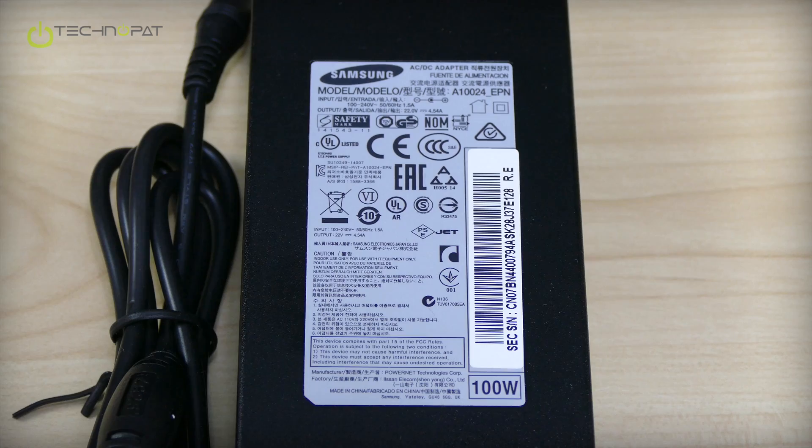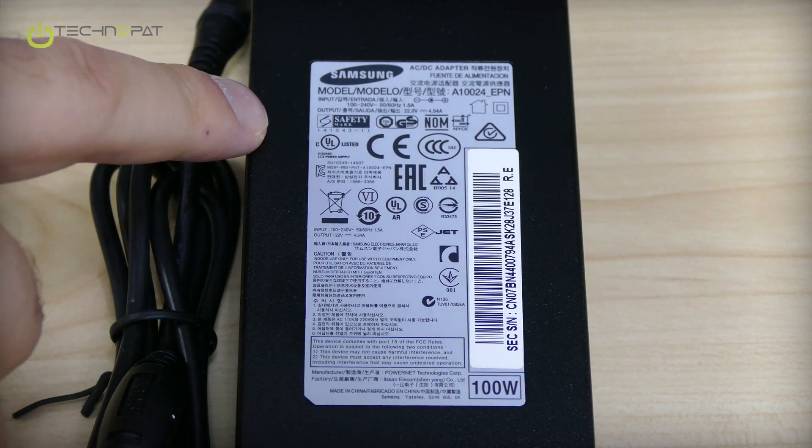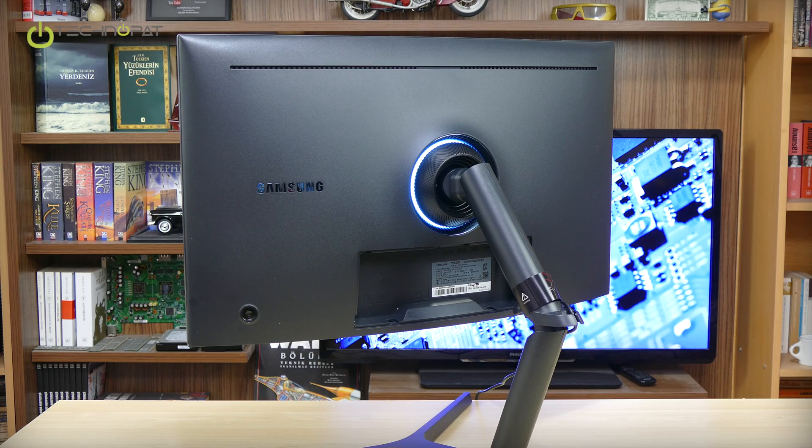We see a 100W adapter here; you can see the values and production numbers. We also have an LED at the back — it looks like a reactor from StarCraft II, and we will see more in the coming review.